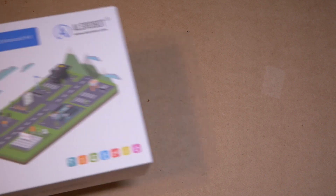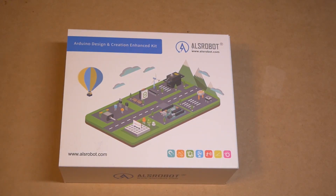Hey everybody, it's Jimmy from the DIY and Digital, and today I have a product review of this Arduino starter kit from ALS Robot.